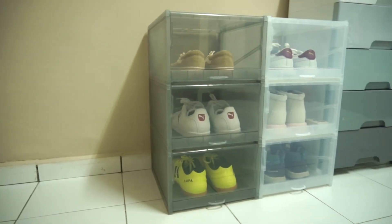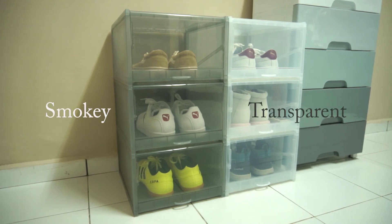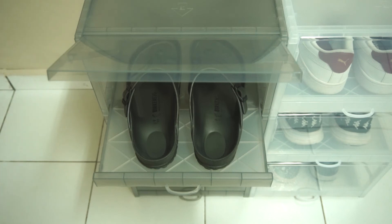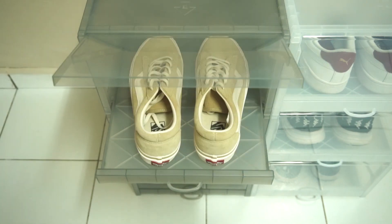The shoe box comes with two different colours which is spooky and transparent. They are designed to fit all types and sizes of shoes, from slippers to high cut sneakers.